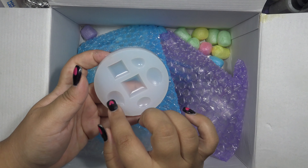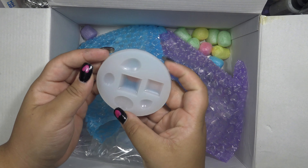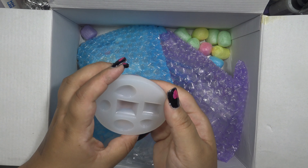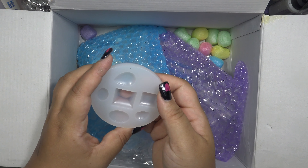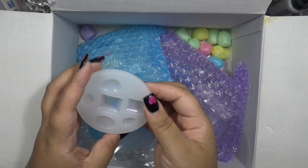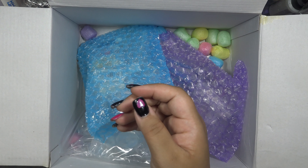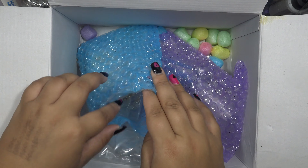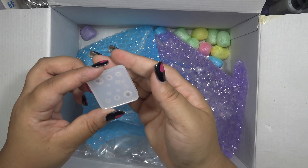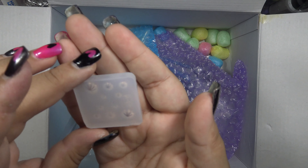I don't have any teardrop-shaped molds so I thought I would get this one. It's smaller than I thought, which I'm not so excited about, but they list the sizes on the website so it was likely just a measurement error on my part — I'm bad at centimeters. Look how far in it goes; it just looks so thin at the points. The big ones make me so nervous.